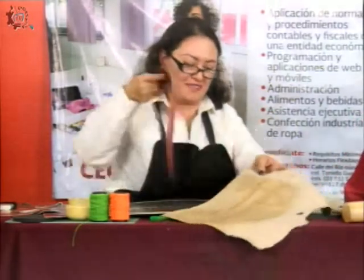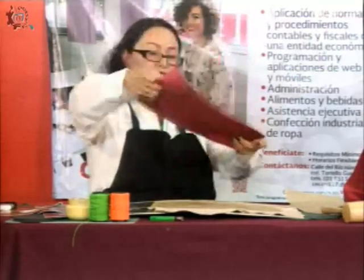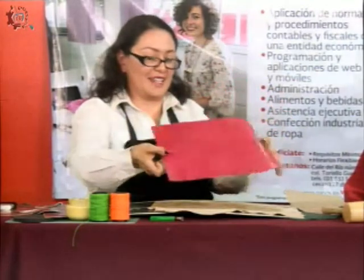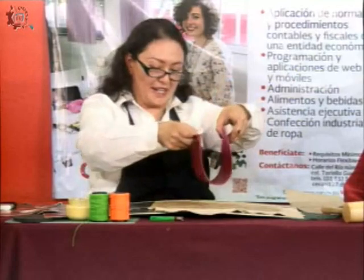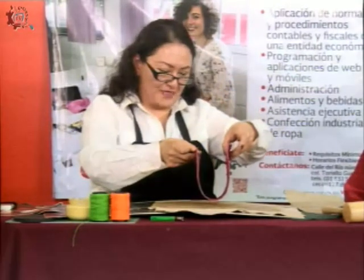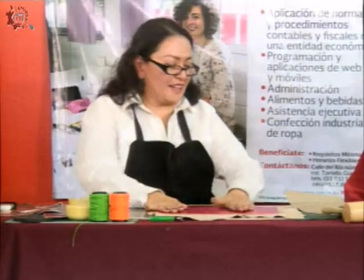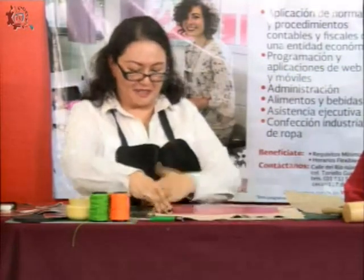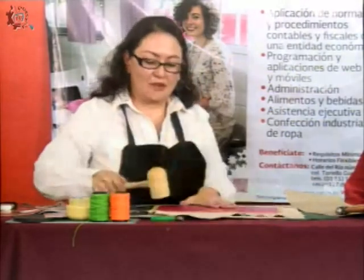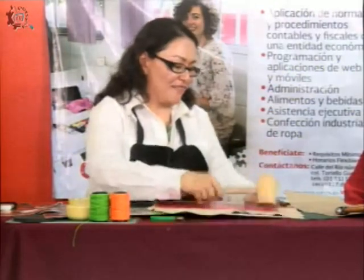Vamos a pasar la piel para acá. Ya tengo las dos partes con el pegamento 3080. De este lado no pasa nada. Entonces ahora voy a bajar y distribuir el material del centro hacia abajo, y aplastar perfectamente. Para eso ya tengo aquí mi mazo de madera, con el cual le voy a pegar al material para que el pegado sea efectivo.